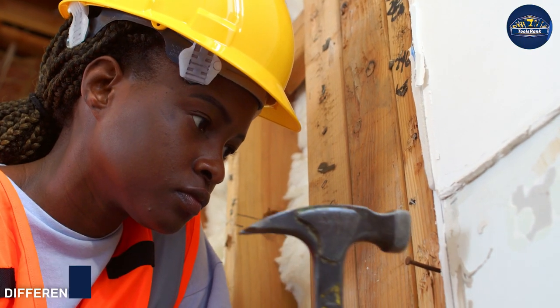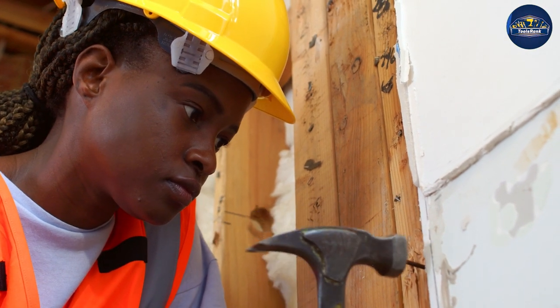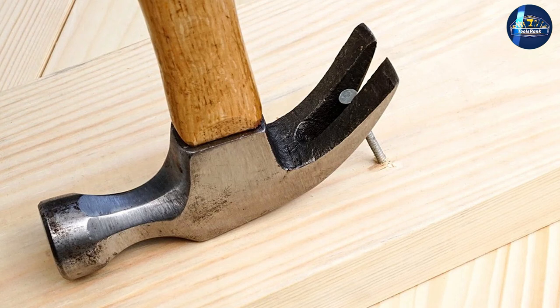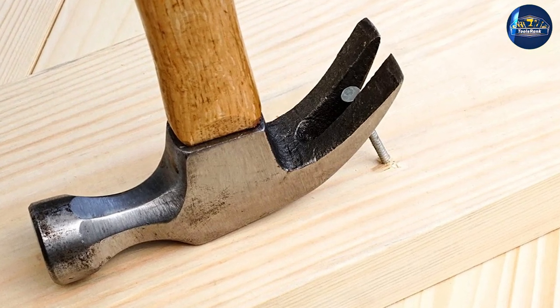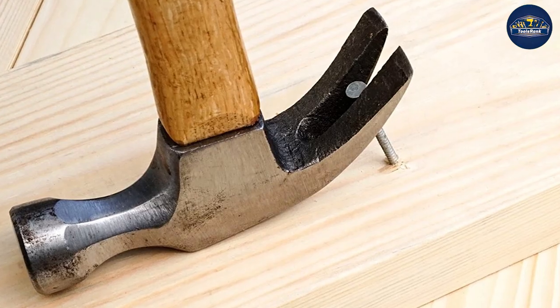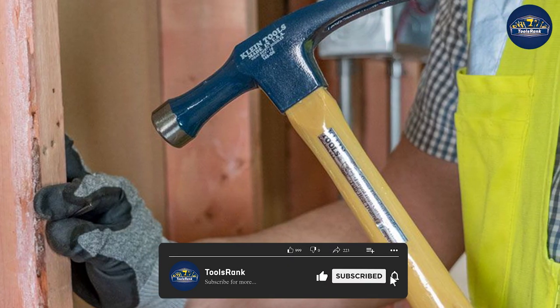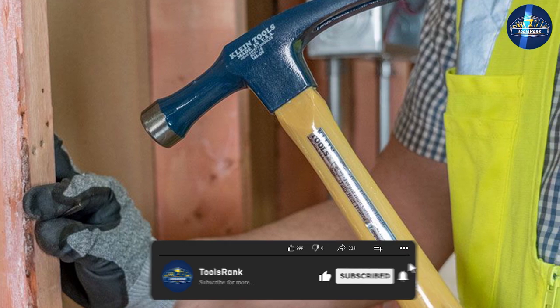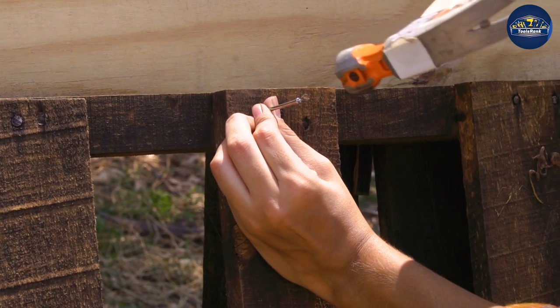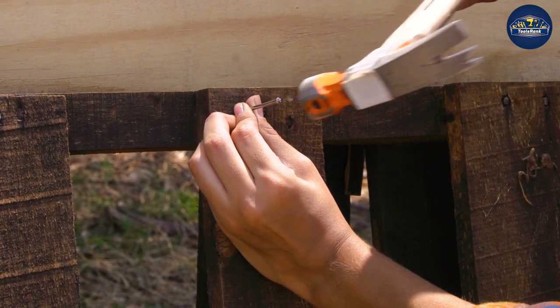A rip hammer is used to rip nails from various types of wood. The rip hammer can do many professional and personal jobs around the house. Being an effective tool, the hammer can measure, dig, chop, bend, drive, pull, and insert nails — driving nails into walls, pulling nails out, knocking holes in walls, ripping wood apart, and digging holes in the ground.